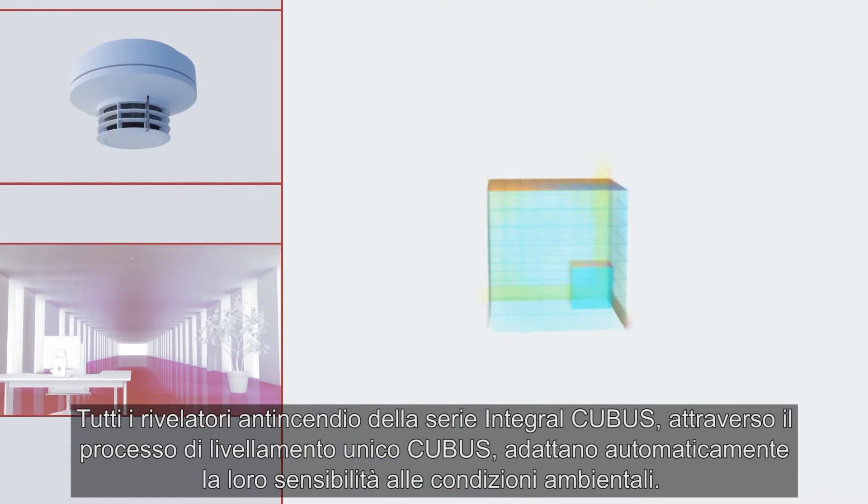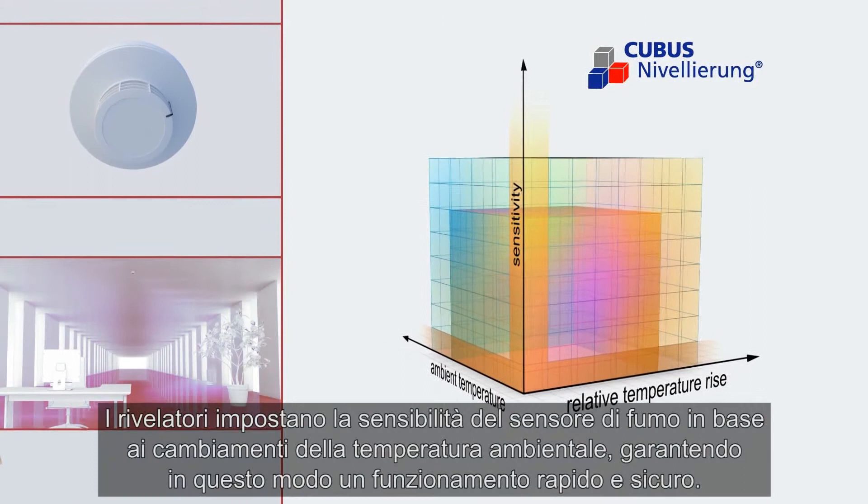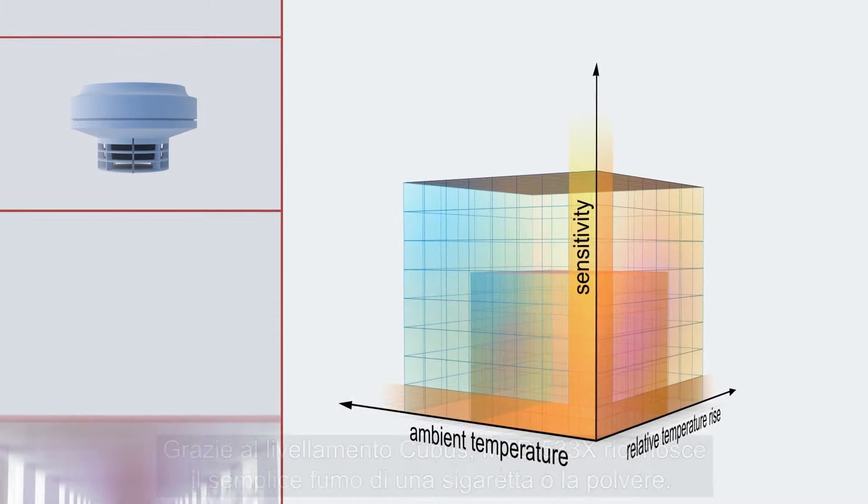All fire detectors in the Integral Cubis series automatically adjust their sensitivity in accordance with the surrounding environmental conditions using the unique Cubis leveling process. Depending on how the ambient temperature changes, the fire detectors then set the optimum sensitivity of the smoke sensor. Consequently, they guarantee quick and safe detection.